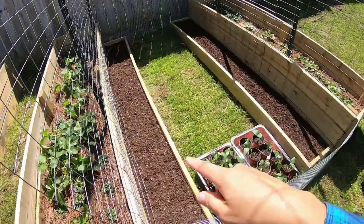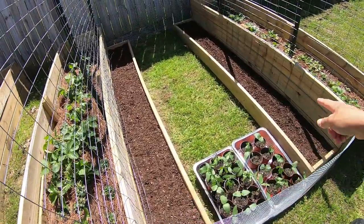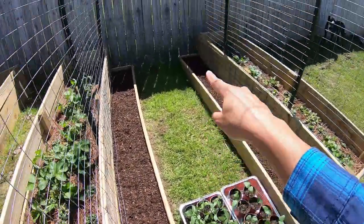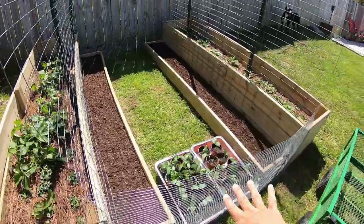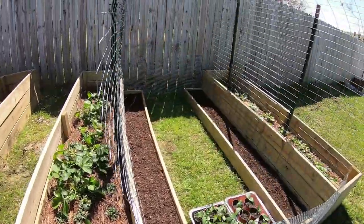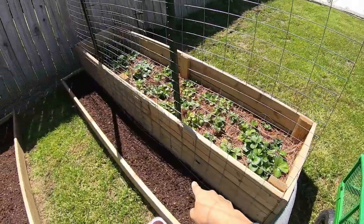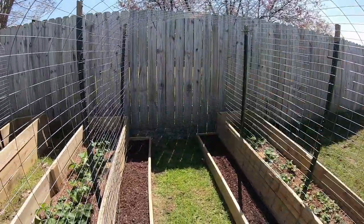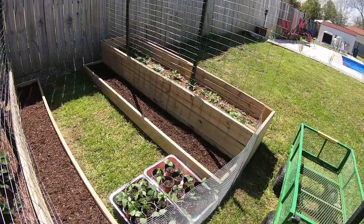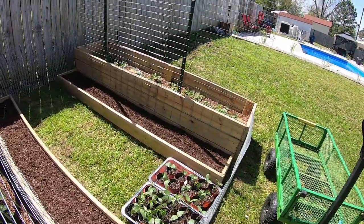Our string beans are going to be planted on these two small plant beds here. We have a barrier so the dog cannot go inside on either end. And because these plants are climbers, we built these trellis here. They will climb up from that side all the way up, so it's easy to harvest and easy to see them when they start bearing fruits or vegetables.